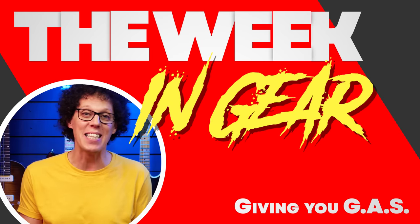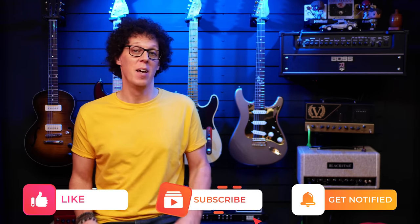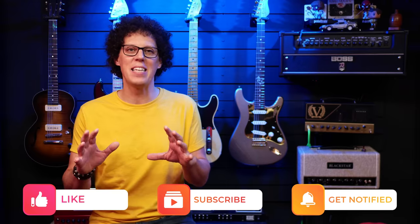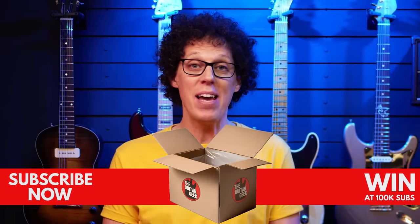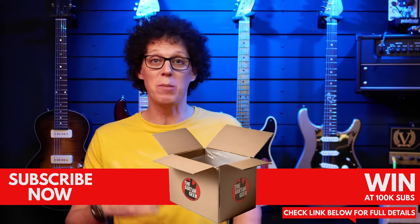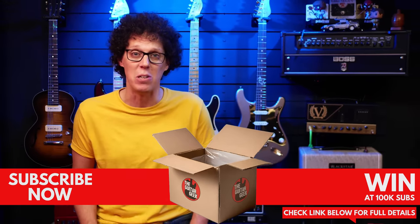Prepare to get gas because it's time for the week in gear. This week, we have a rather polarizing Fender signature strat, Boss finally releasing a much awaited pedal, and the biggest news in guitar gear collaborations since Gibson called Les Paul and asked if he wanted to put his name on a Gibson guitar. Also, this show is brought to you by Guitar Leg — more about that shortly.